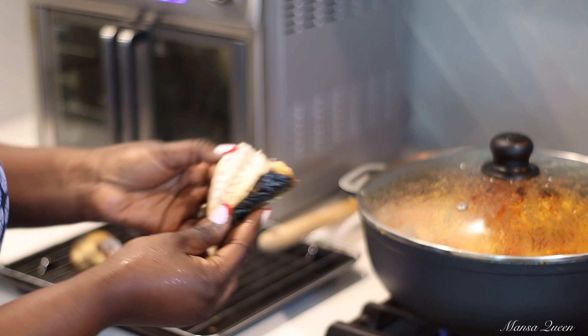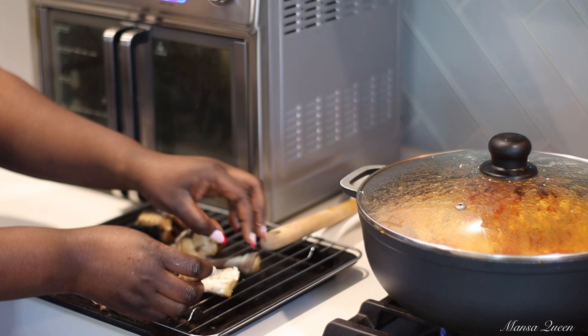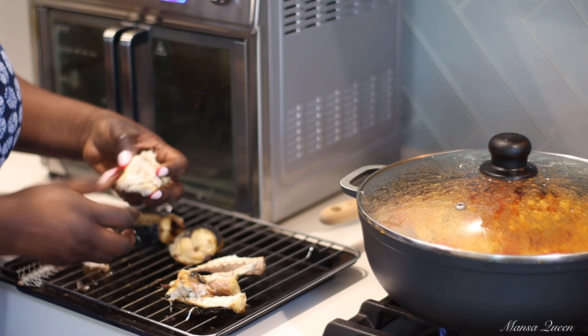I like to use the mackerel to add to my Egussi soup or most of my African meals at the very end. So what I'm doing now is deboning it — mackerel does not really have a whole lot of bones. I like to leave them kind of intact in big chunks and just add it at the very end of the cooking process. This right here I can never skip — I always stock up on my mackerel, I do not play with it.